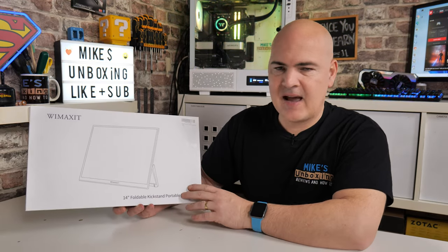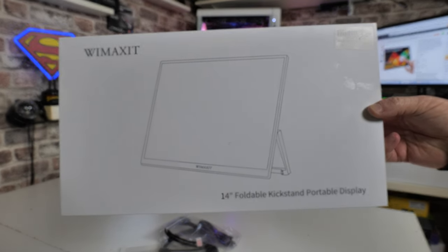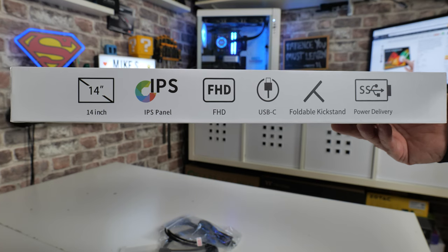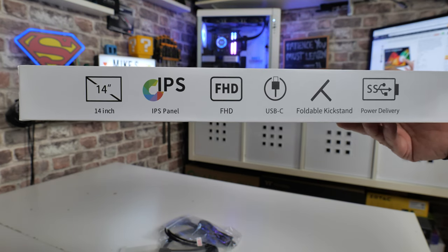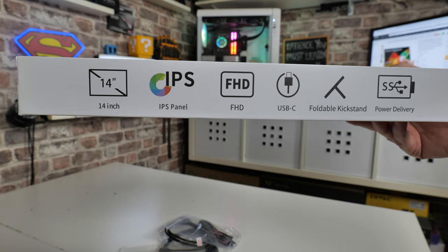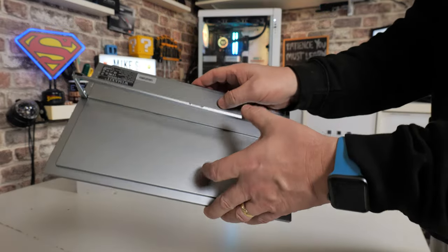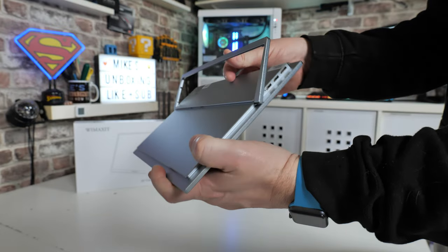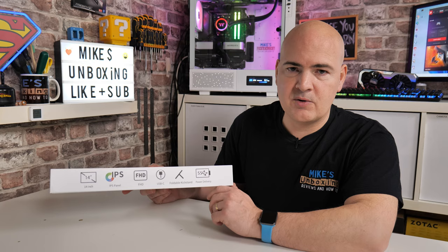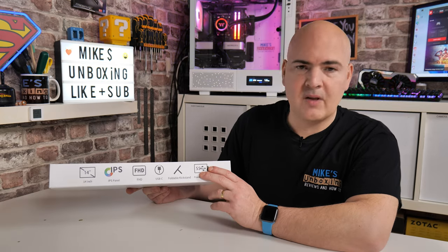Starting with the packaging — they have not spared any expense, just a plain white box which is absolutely fine. It tells you what it is: a 14-inch portable kickstand display. On the side of the box it gives you the key characteristics: 14-inch IPS panel, full HD 1080p, USB Type-C with charging pass-through, a foldable kickstand, and 65W power delivery — so that's USB pass-through for charging your device whilst using it. If you're using this with your Android phone on USB Type-C as an extension monitor, you can also charge your phone at the same time, kind of like the Samsung DeX scenario.